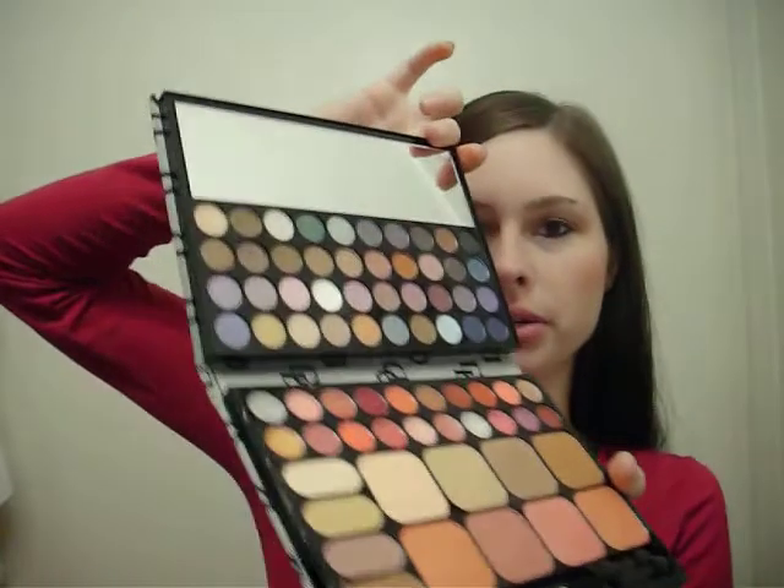The lip glosses — now the lip glosses aren't very pigmented, they're very sheer. But it works for a nice sheer look. I don't have it on my lips right now, I have a different lipstick on.